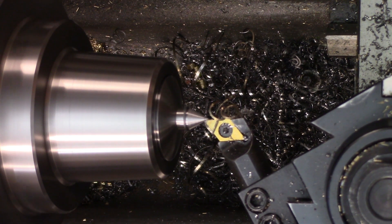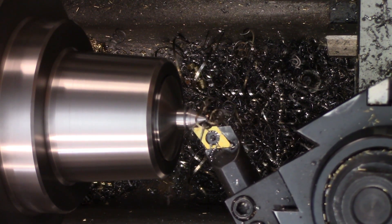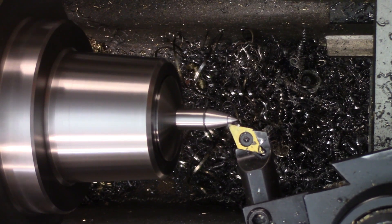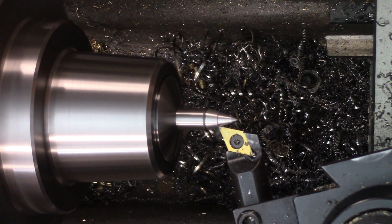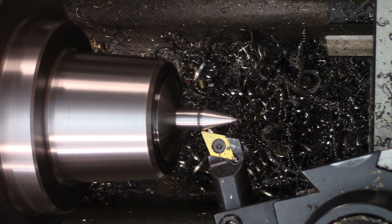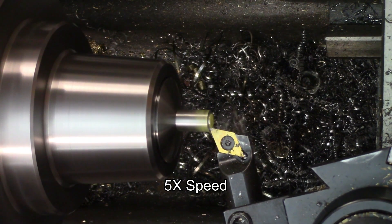I'm starting with the punch point, which I cut at a 60 degree included angle — that's 30 degrees from the center line of the lathe. Once that was nice and pointy, I changed the angle of the compound to 15 degrees to cut a secondary angle. This gives a bit more visibility when lining the punch up with scribe lines. There's nothing critical at all about the length of cut or the angle — I just went with something that looked right.